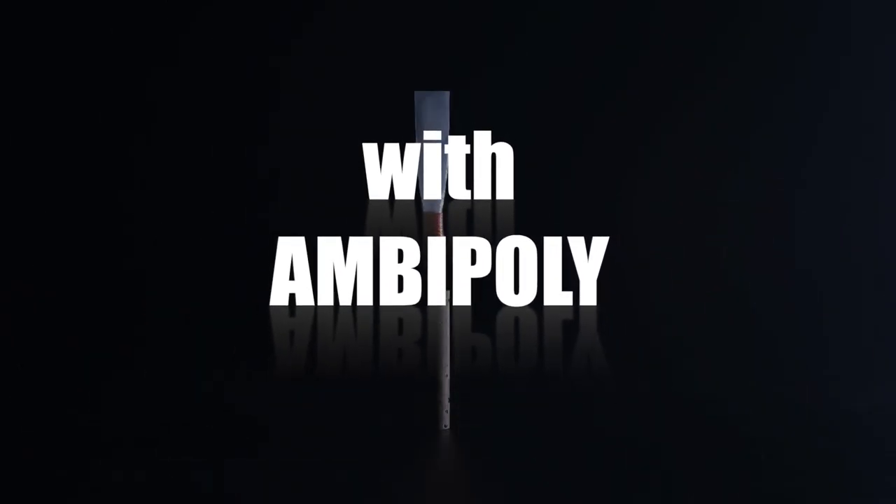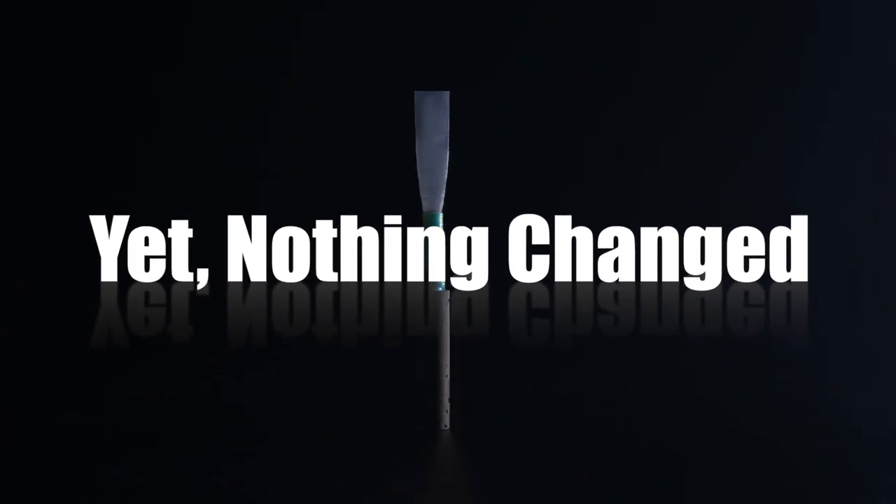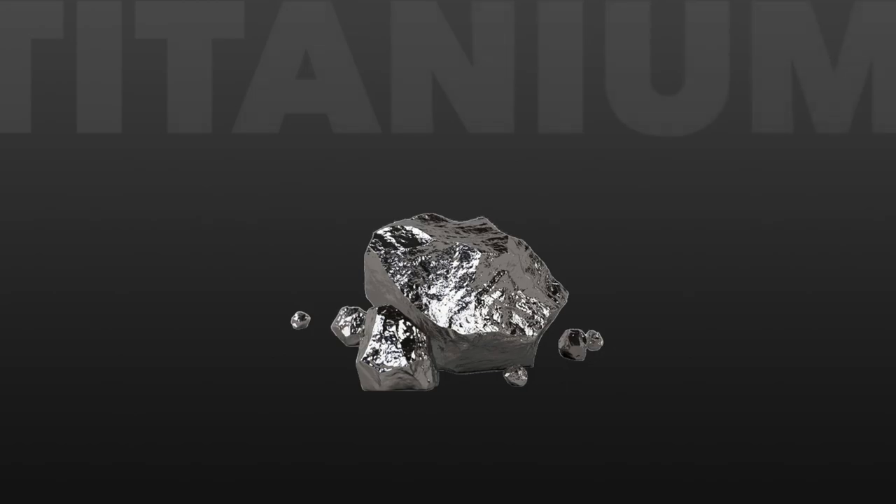Ambipoly oboe — everything has changed, yet nothing has changed. Our final announcement for today's event is a very special one, one that we've been working on for a very long time. Codename: Ghost. Ghost is fitting because it's light, yet unbreakable. This brand new ligature will secure your sound for a worry-free experience like none other, and it weighs less than 50% of our other models.